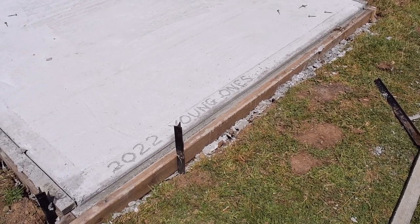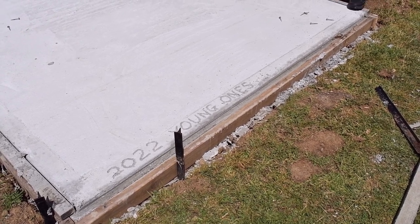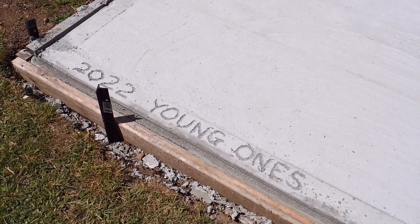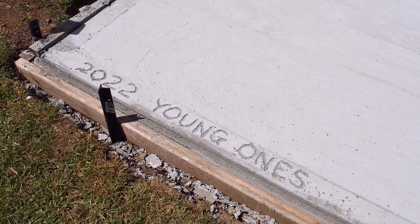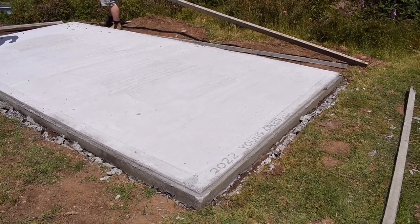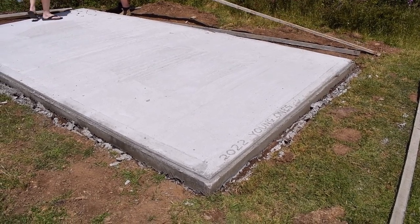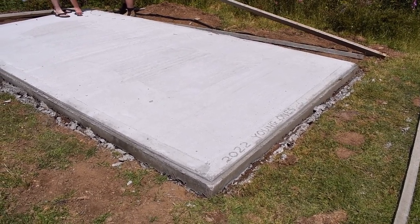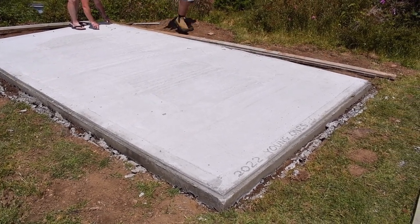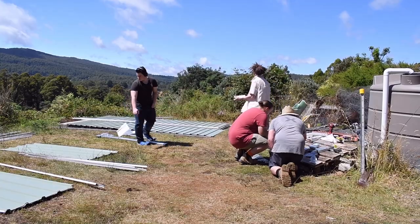We're taking the formwork off today, four or five days later. A bit of graffiti here — if you're going to have a wet slab, you might as well write on it.